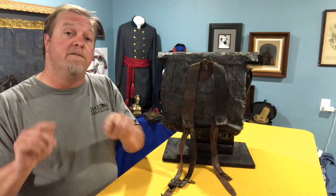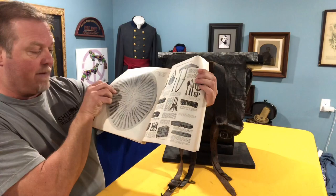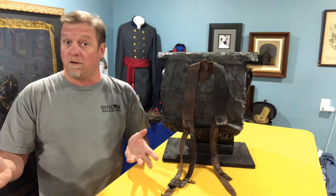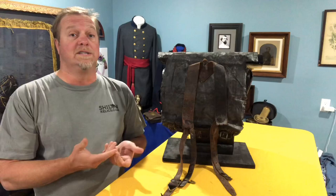He went into business in '65. I found a 1955 catalog of theirs and here it is — that's a picture of the island on the front. When you open it up, it shows the knapsack just like we have here, and it's a whopping 30 cents a piece. So they had enough of them — they were still selling them for 30 cents back in 1955, which in 1955 was a good bit of money in its own right. Most of the ones you encounter today are thanks to Bannerman's keeping them and selling them.